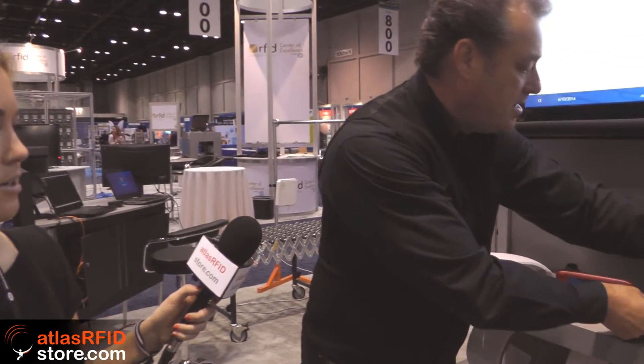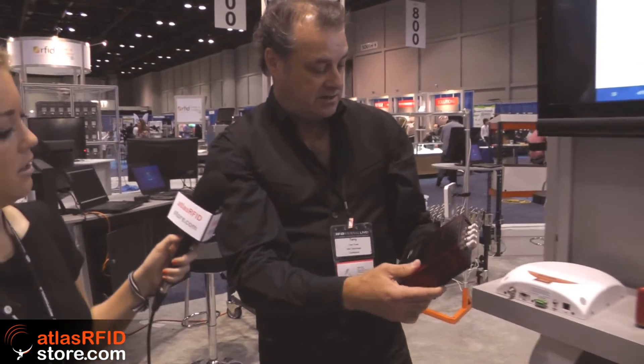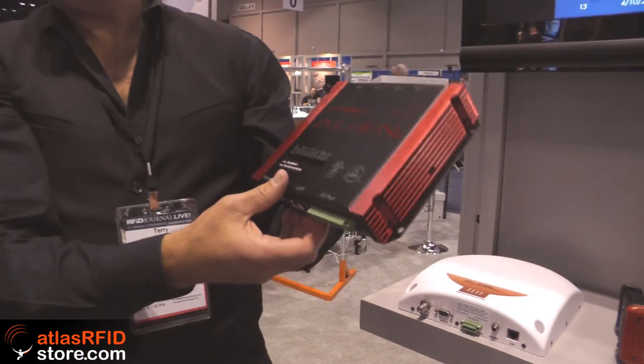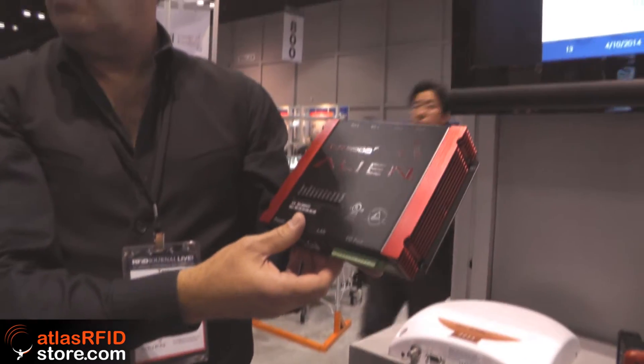These are great for choke points, doorways, those types of things. Now this reader here, the Alien 9900 Plus — this is the largest selling four-port reader of all time, or as we said before, in the history of mankind.